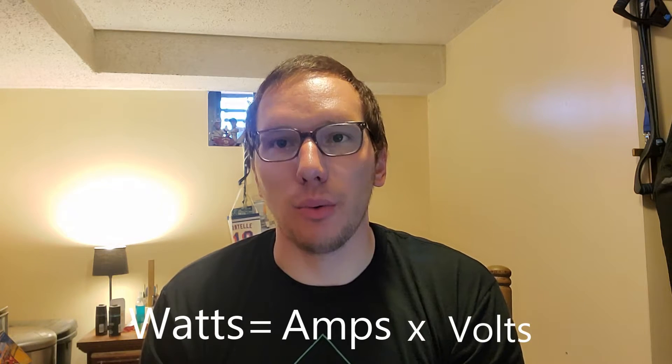There is a math equation to this: watts equals amps times volts. Battery packs have a 3.7 volt battery inside, and USB uses 5 volts — that's how we charge our phones, whether it be USB Type A, Micro USB, USB Type C, etc. In order for a battery pack to charge a phone, it has to translate from 3.7 volts to 5 volts. It takes energy to do that, so the amperage must go down, because the battery pack is using energy to convert the voltage from 3.7 to 5 volts.